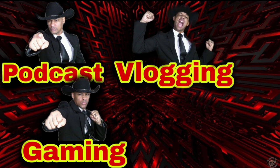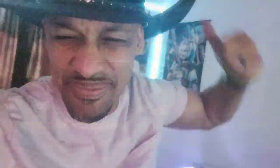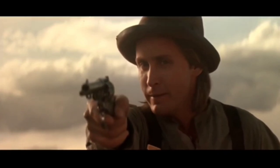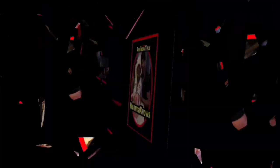So guys, thanks for watching another how-to video. Make sure you check out the other how-to videos and reviews I got on the channel — from movies to gaming to products, I got it all on here. I also do vlogging and podcasts. I'm the Cowboy King of Entertainment. Subscribe to the most epic channel on YouTube for live streams every week and daily videos. Subscribe. And now — your mama knows.